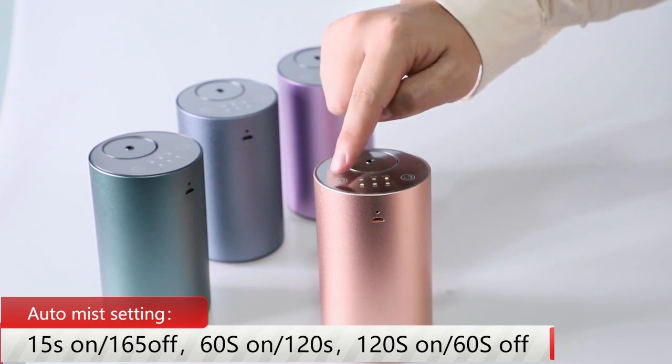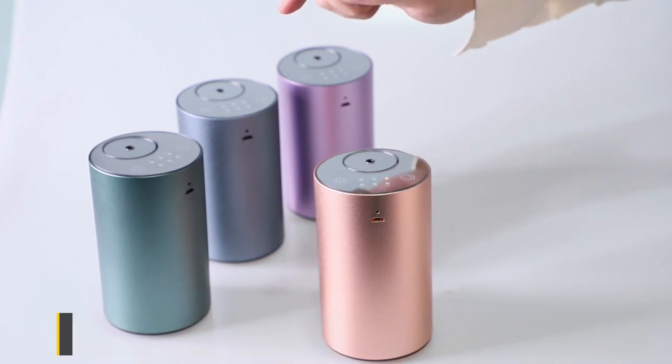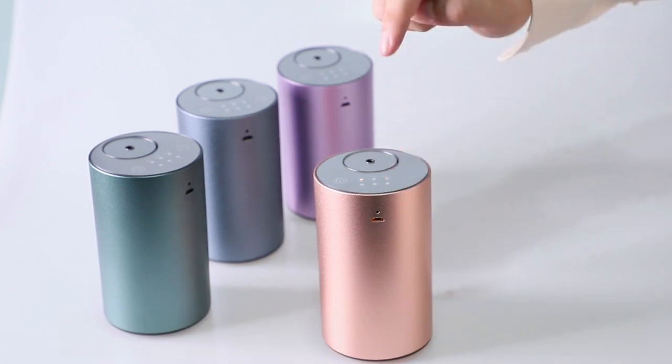Long touch for 3 seconds to turn on the device. Auto timer settings include 1 hour, 2 hour, 3 hour, or continuous — set as needed for the auto setting.